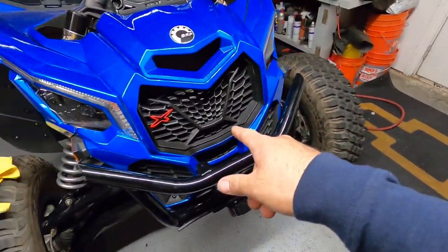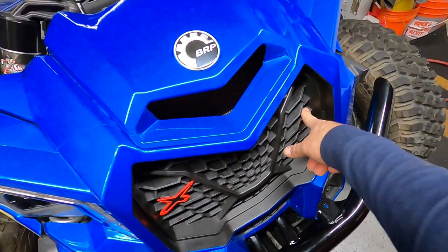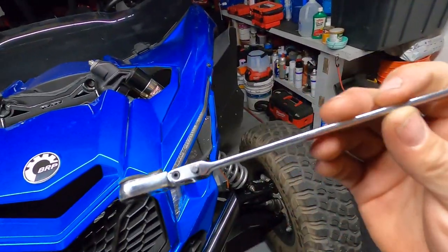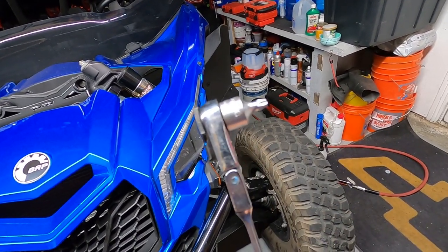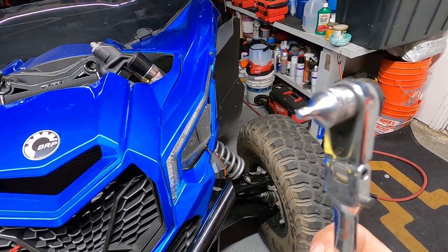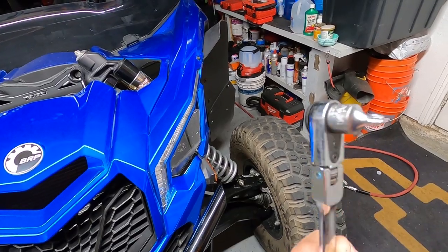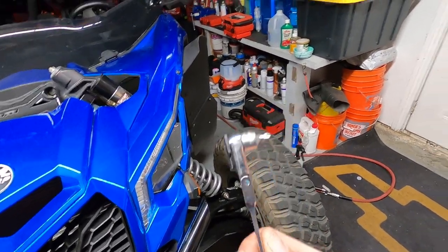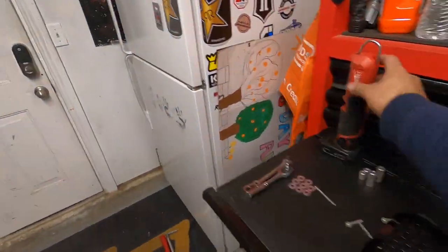I gotta pull off the OEM grill. I know there are some Torx screws behind here that are kind of hard to get. The tool I'm using is this long ratcheting ratchet — it's got a stubby Torx bit, it's a Blue Point from the Snap-on truck. I'm not sure where you can find this at a local Craftsman or AutoZone. You might be able to get away with using a quarter-inch shank bit in the correct Torx size.